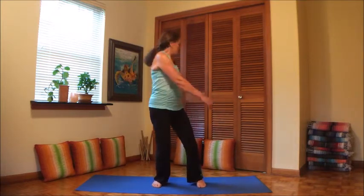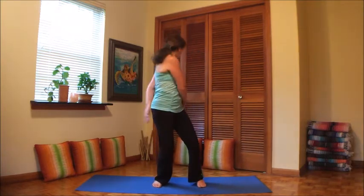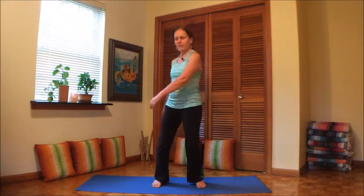Deep breath here. That loosens up the shoulders, the neck, and the spine — a nice little warm-up or loosening up anytime.